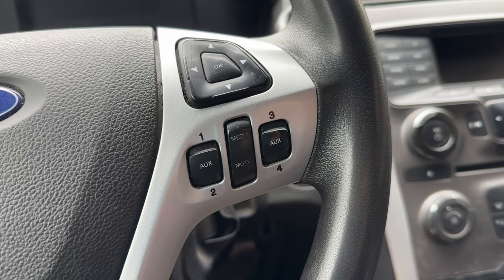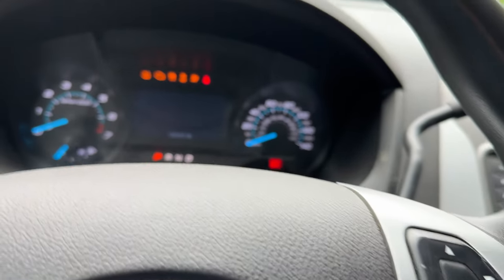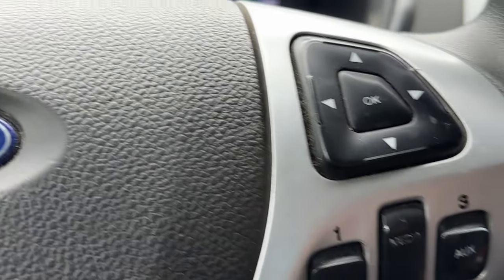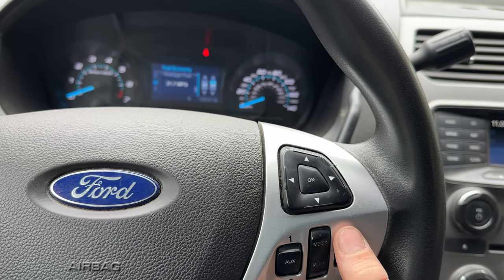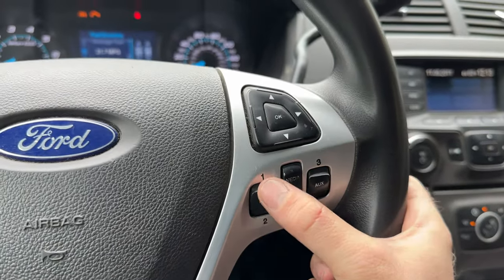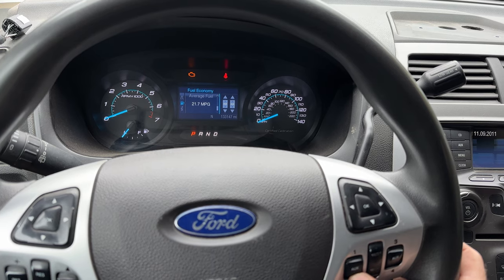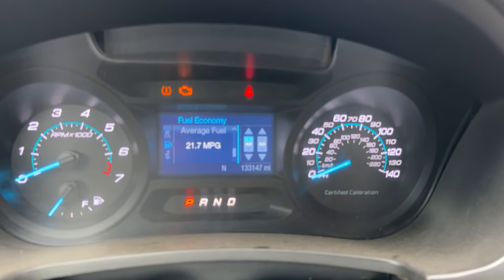First off, we'll put our key in and turn on the ignition. The way this works if you're not familiar: these are just like toggle switches. The police use these for their lights, sirens, and anything auxiliary they need, so they don't have to drill in switches elsewhere. There are four settings — one, two, three, four — and it's toggle up for on and down for off.